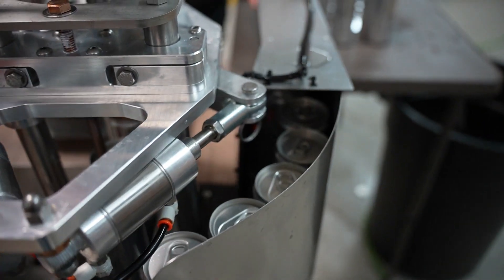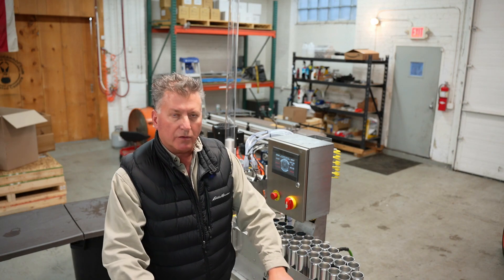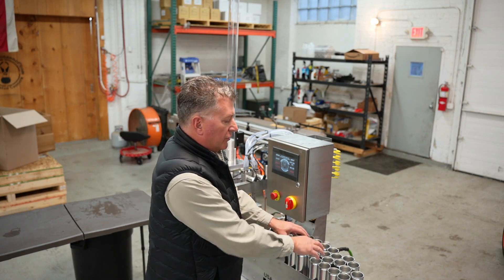This line is made to run with one person. Normally you'd have a cable right here with a tote where you can pre-rinse your cans and load them to the conveyor.